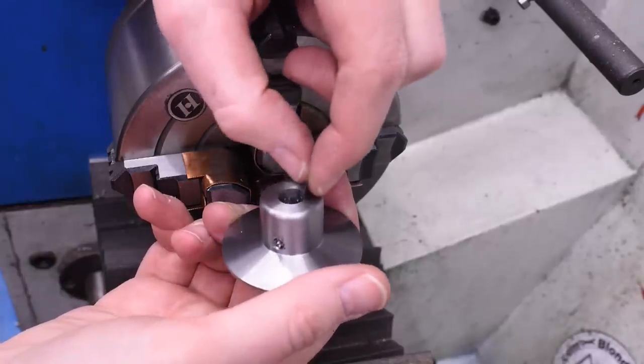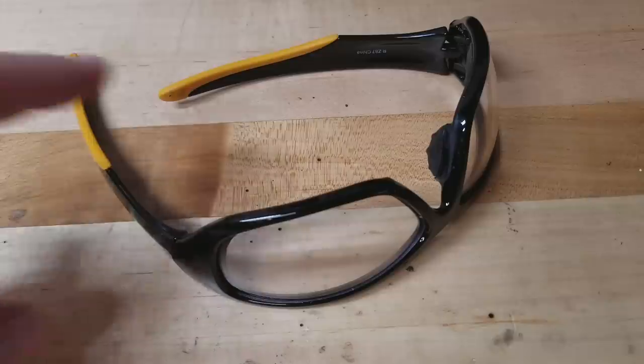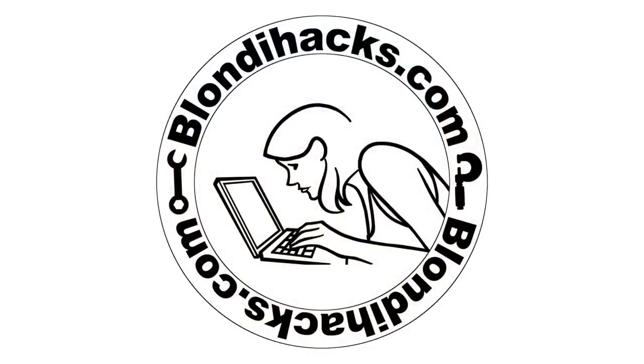Good thing I had the dial indicator on there, so I knew exactly where that end mill was when I scrapped this part. Hello Internet, my name is Quinn and this is Blondie Hacks.